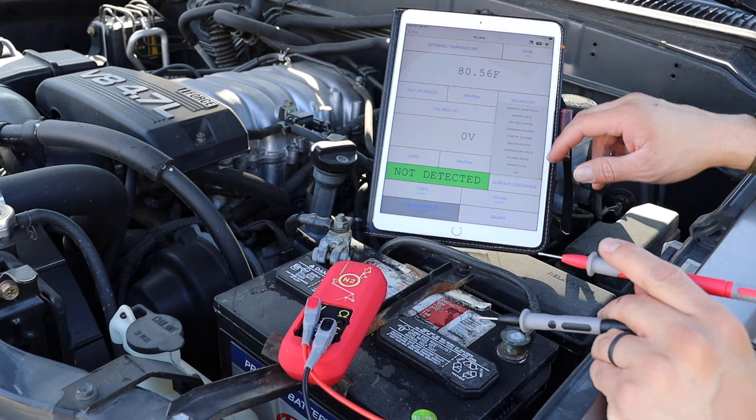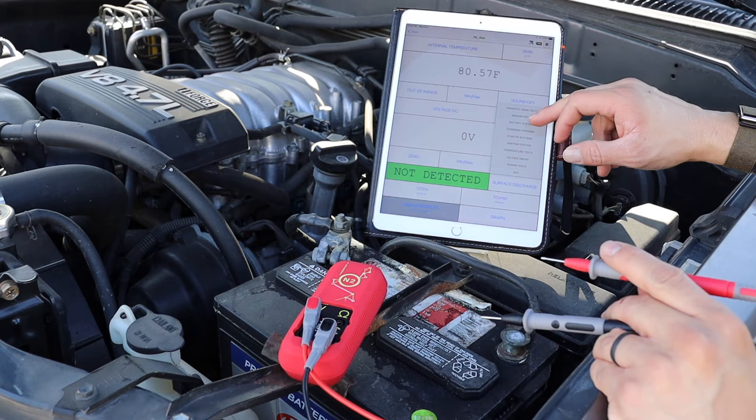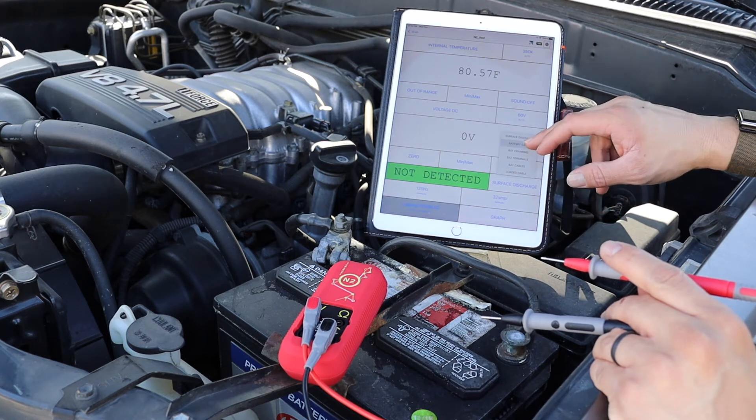Once your N2 is connected, select the data intelligence menu, and then the battery tests, and finally the battery state of charge test, or battery SOC.